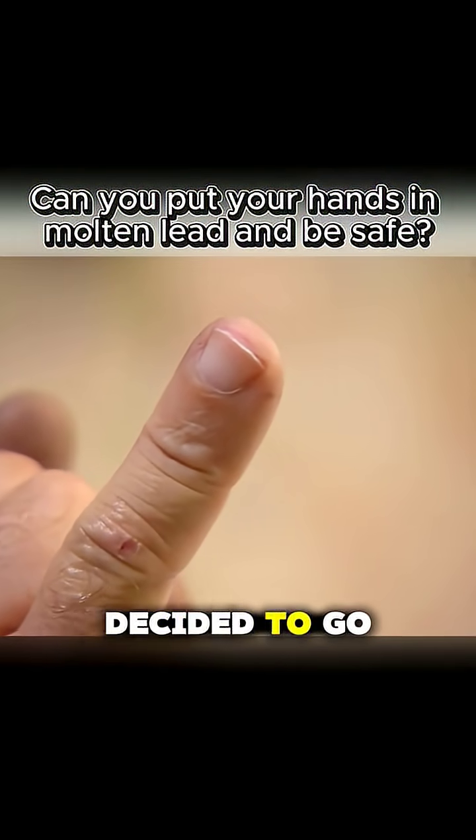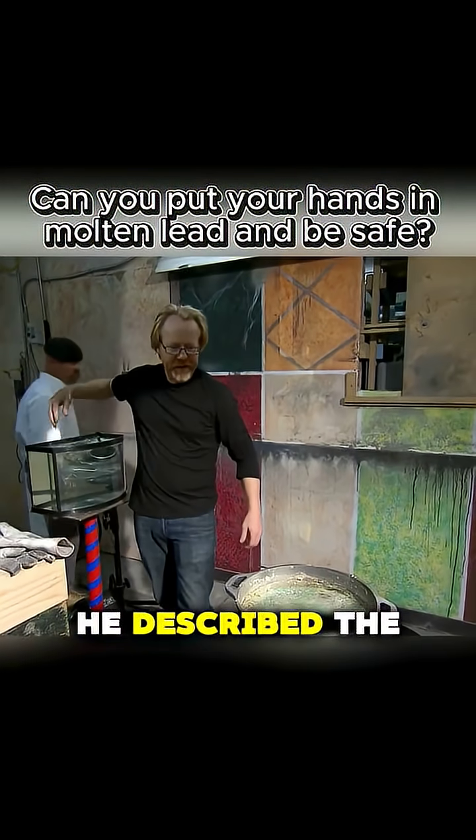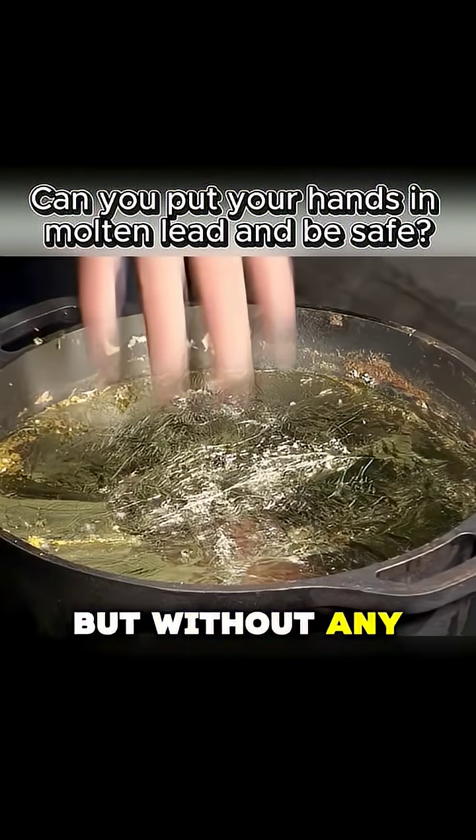Adam, intrigued, decided to go a step further, offering his entire hand. He quickly dipped his hand into the molten lead. He described the feeling as similar to hot water, but without any actual burning.